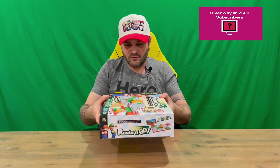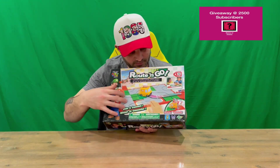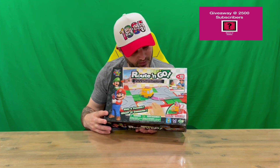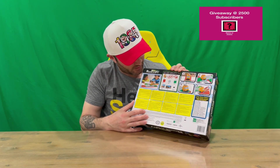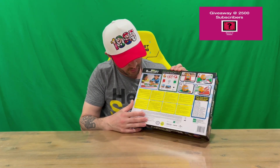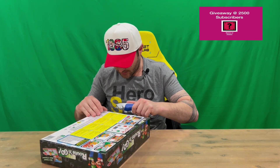On the front, you can see a nicely detailed image with a couple of people playing and all the different parts involved. Then on the back it goes into more detail about the actual parts, functions, and features of this particular puzzle game.